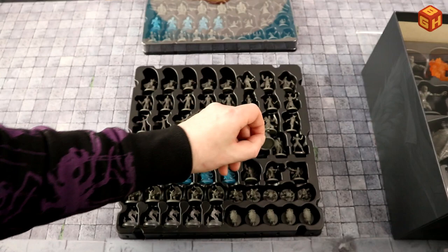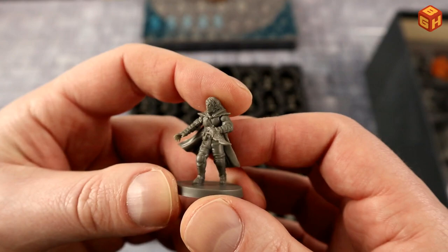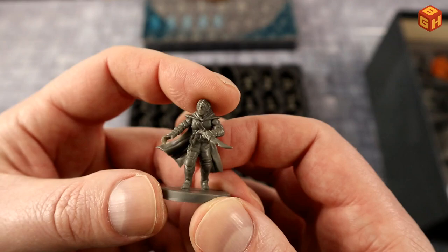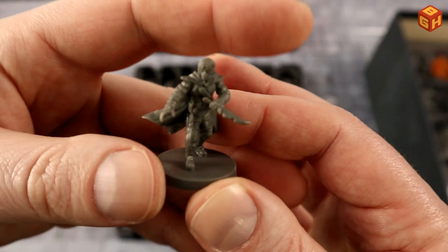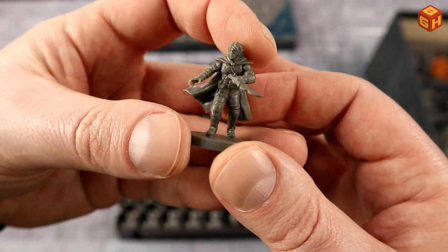Now the heroes in this first stretch goals tray — no list included this time. First up, a figure with pointy ears — definitely an elf or half-elf — a male with a dagger and a cloak, so likely a rogue or thief. Leather armor, leather knee pads, leather arm guards, and some pouches with small daggers. Definitely rogue vibes. A nice model.